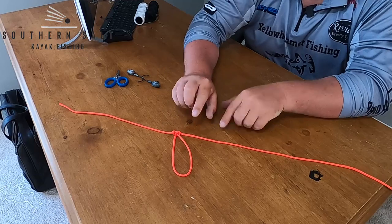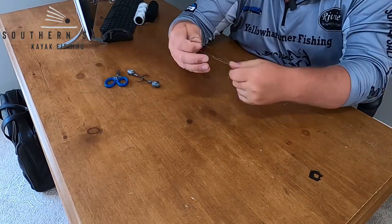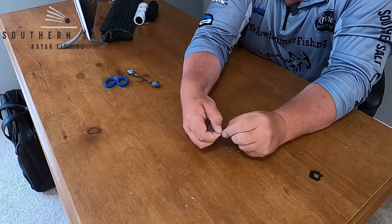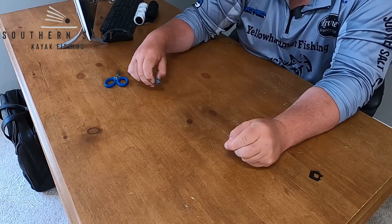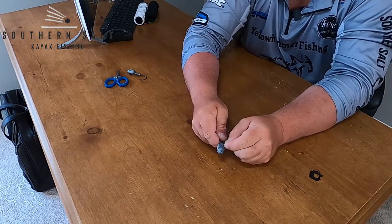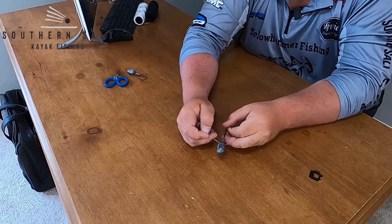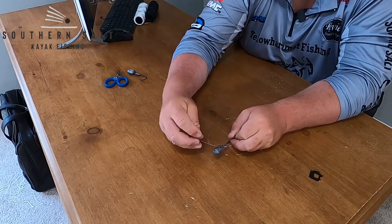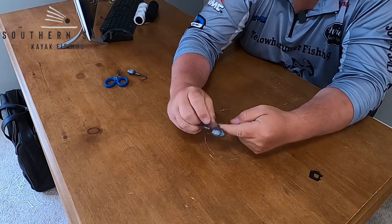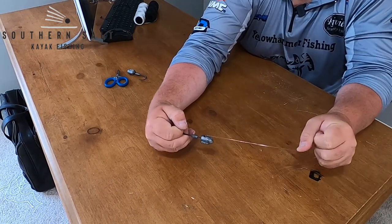That is the hardest part of tying this rig, which in my opinion isn't very hard at all. Setting the 550 cord aside, you should have your leader with a loop in the middle — your dropper loop. Take that dropper loop, pinch the end as tight as you can, and push it through the eye of your G head. Once pushed through, pull the loop all the way through, wrap it around the G head running the hook through it, then pull back on your main line to lock the G head in place.